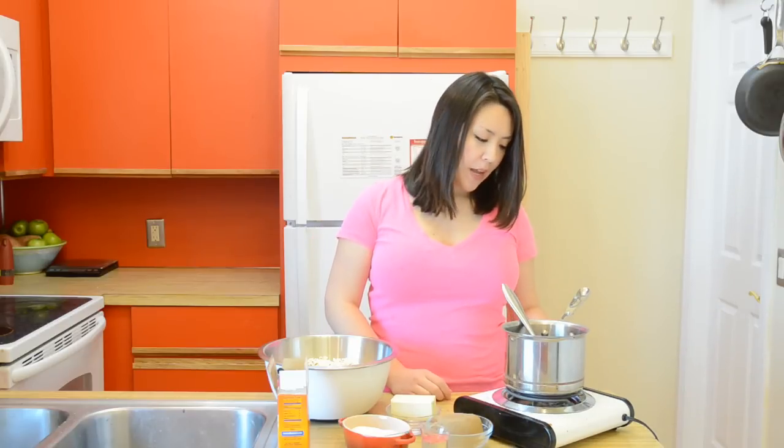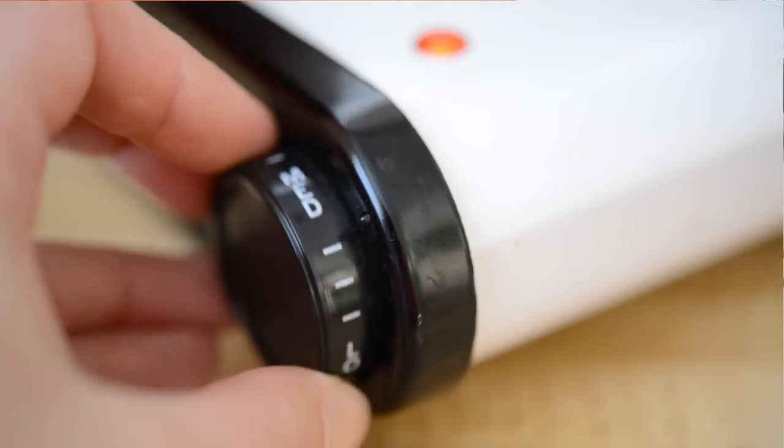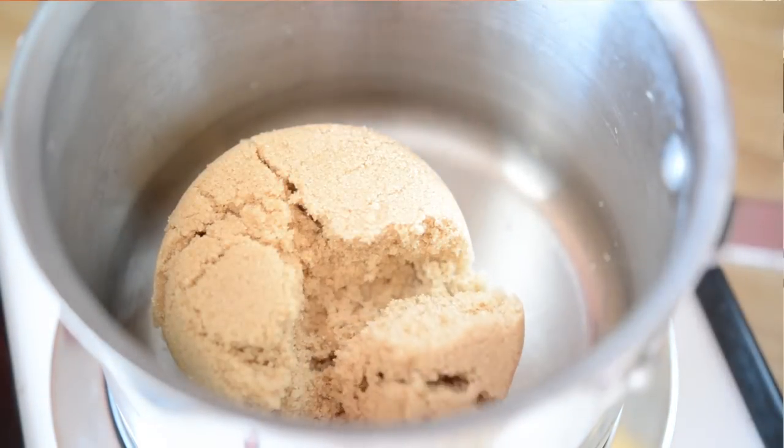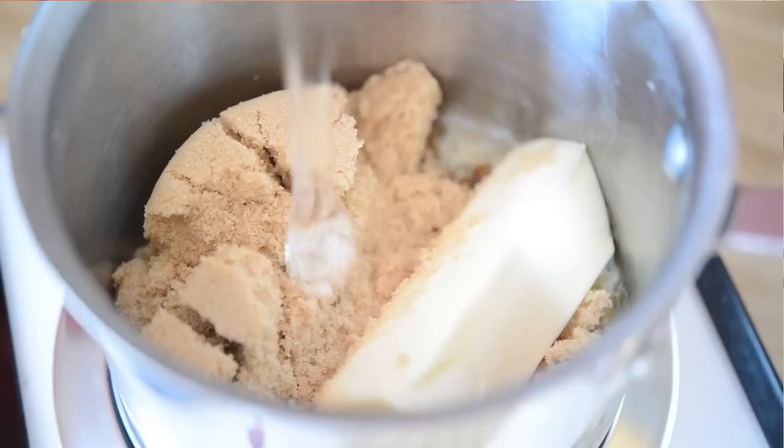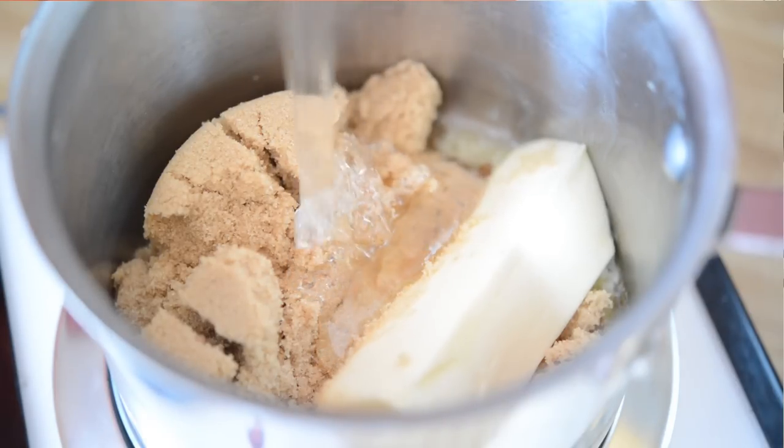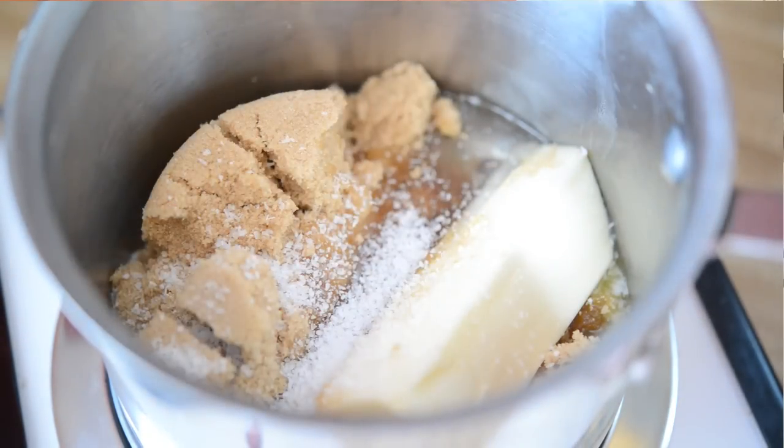To get our caramel mixture going, I'm going to turn my heat to medium. I'm going to add in 1 cup of packed dark brown sugar, 1 stick of unsalted butter, 1 quarter cup of light corn syrup, and a teaspoon of sea salt.